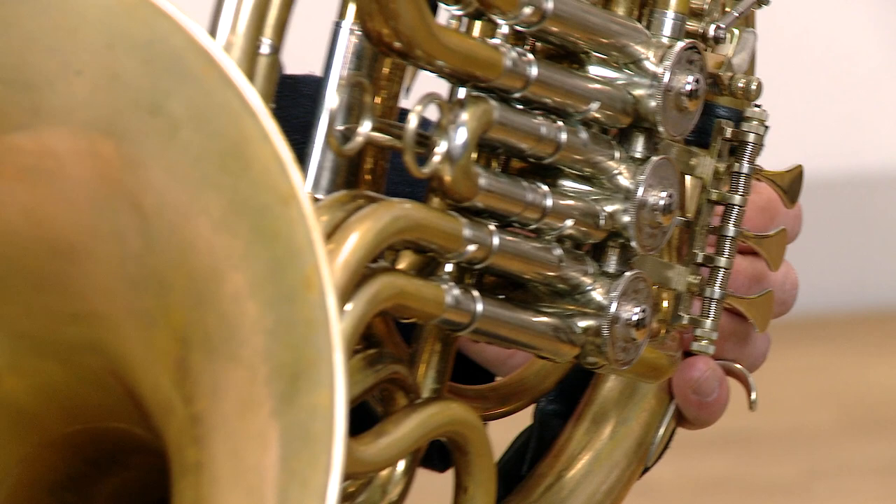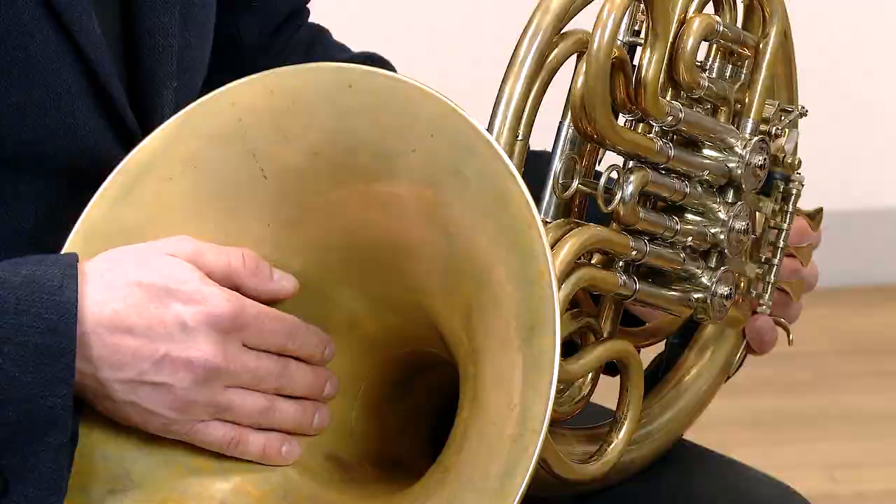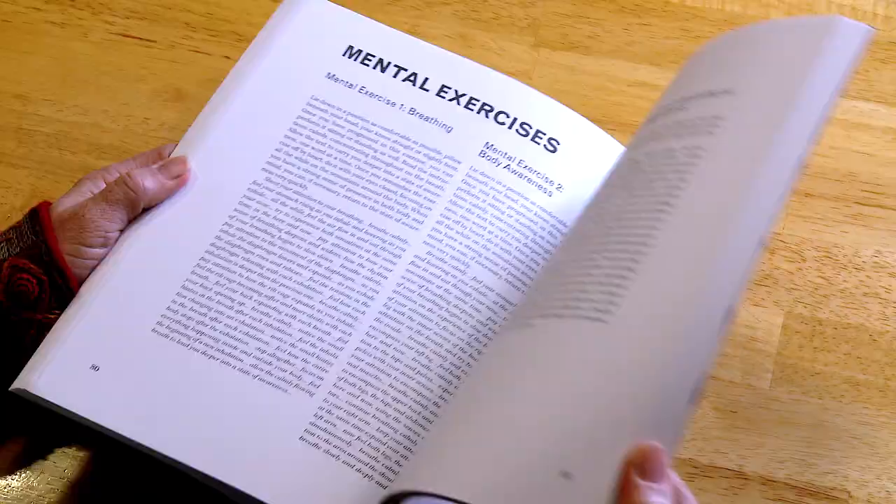The third part of the method consists of information about the quality and variety of practicing and how to pace practice. The third part also includes new exercises for the horn.